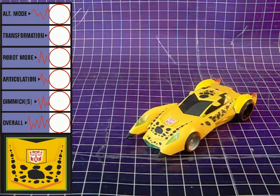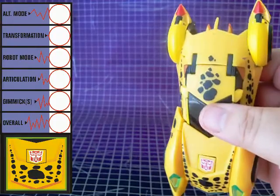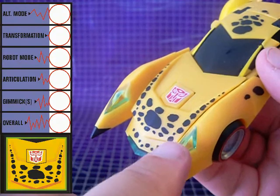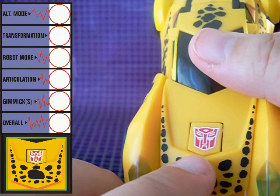Cheetor is a futuristic yellowish-orange racing car with black spot detailing on the top, front, and sides of the vehicle. He's got green headlights, red taillights, and a prominent Autobot symbol on the car's hood.